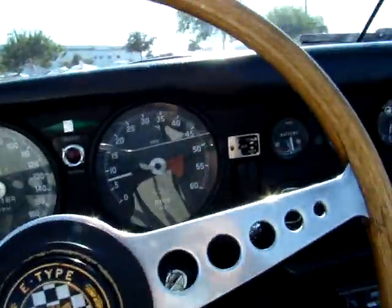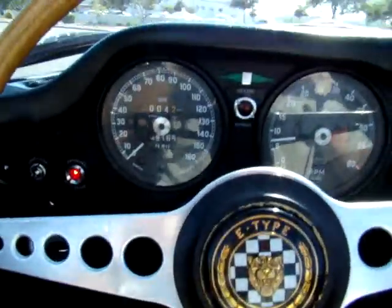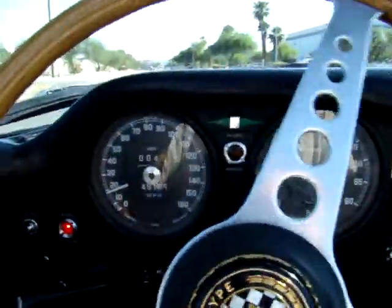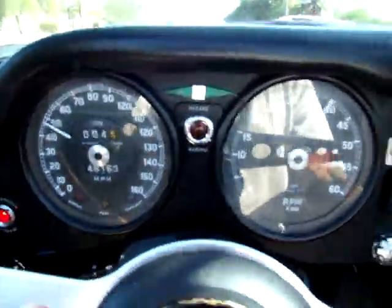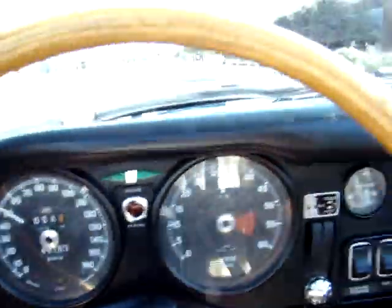Let's take it for a quick little spin. Shifts through all the gears absolutely perfect, including reverse. Doesn't miss a beat — it just purrs. Shifts through all the gears; every gear just drives. Absolutely awesome.